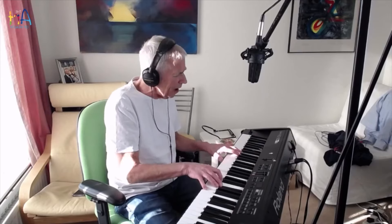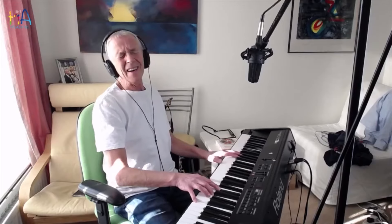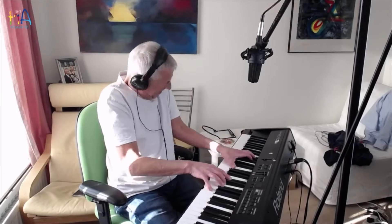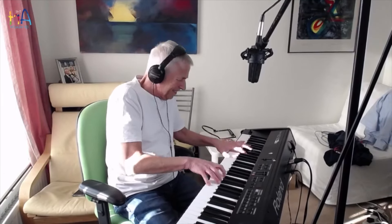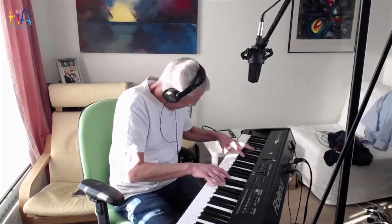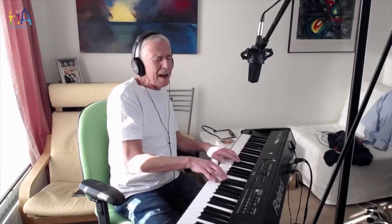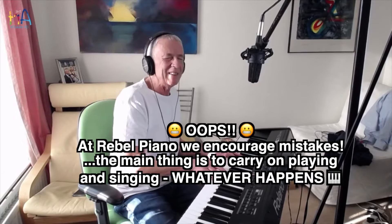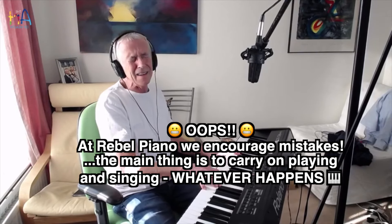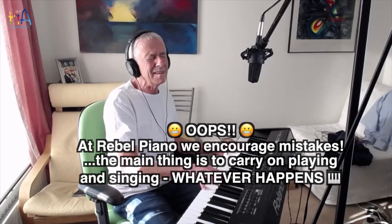Come on baby, light my fire. Try to set the night on fire. Come on baby, light my fire. Too high today. Try to set the night on fire. Try to set the night on fire.